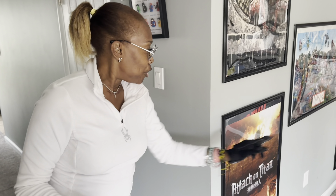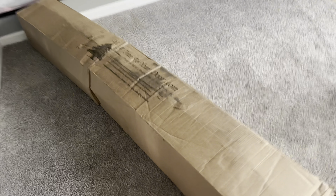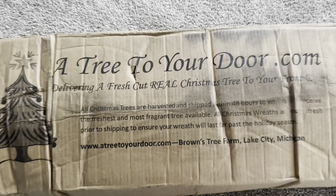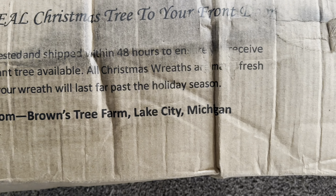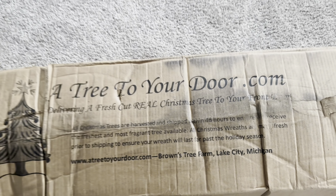Our tree is here today! I'm very excited about the tree — it's from treetoyourdoor.com, the one I get every year. It's from Brown's Tree Farm in Lake City, Michigan. This year I got a balsam fir and it's seven feet tall. I'm very excited about the whole thing.